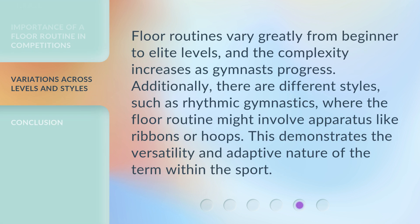Floor routines vary greatly from beginner to elite levels, and the complexity increases as gymnasts progress. Additionally, there are different styles, such as rhythmic gymnastics, where the floor routine might involve apparatus like ribbons or hoops. This demonstrates the versatility and adaptive nature of the term within the sport.